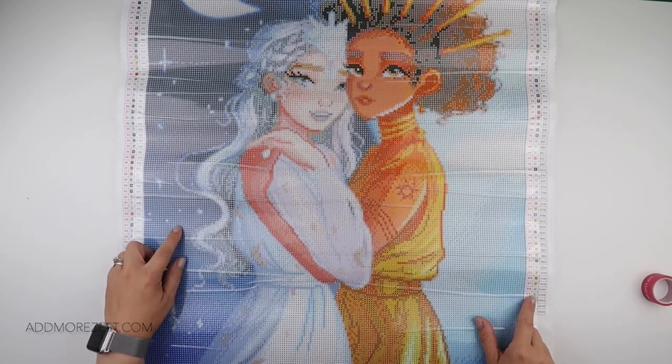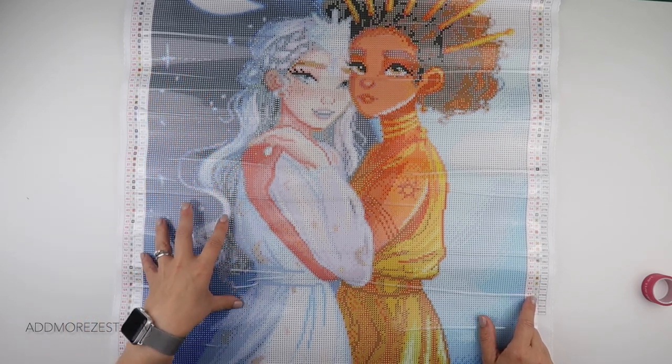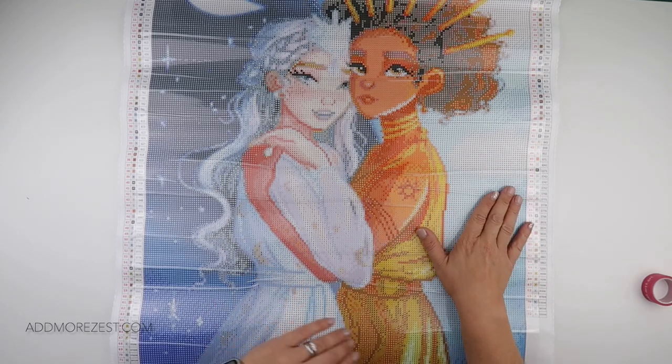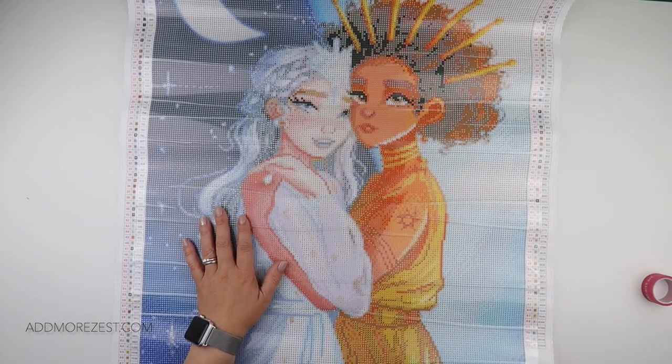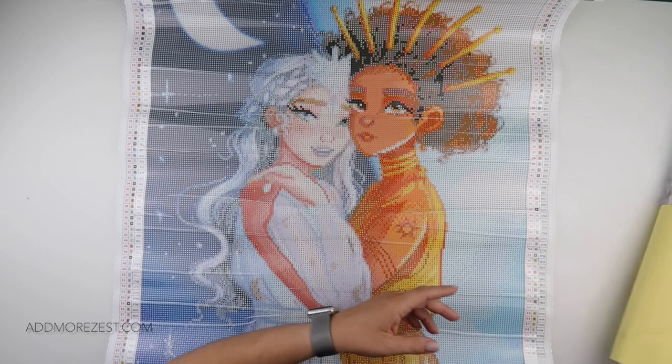This background — all of this background — while it has some blocks of colour, it also has some shade. We of course have the sun and the moon. 72 colours — amazing. I don't have a case for 72 colours, but that's fine, we can do two. So in with the toolkit.